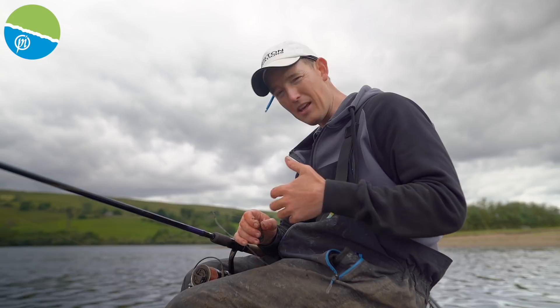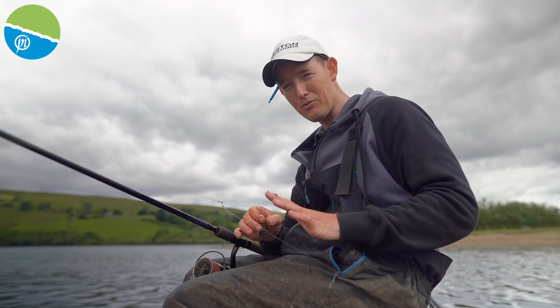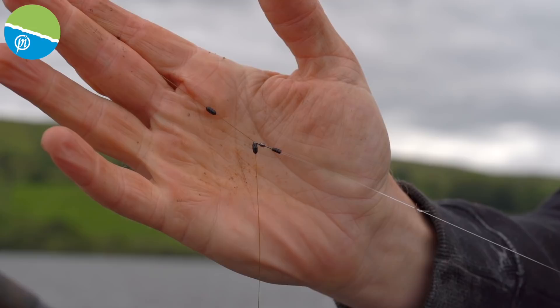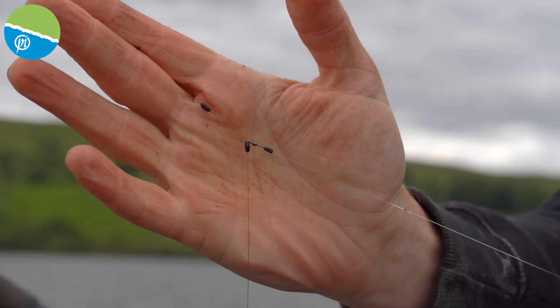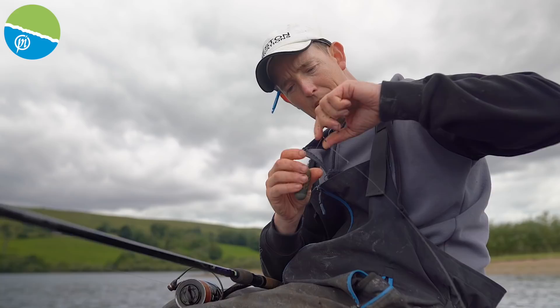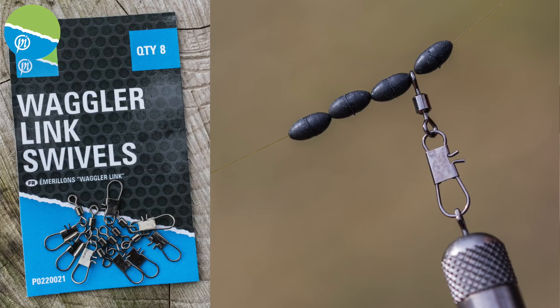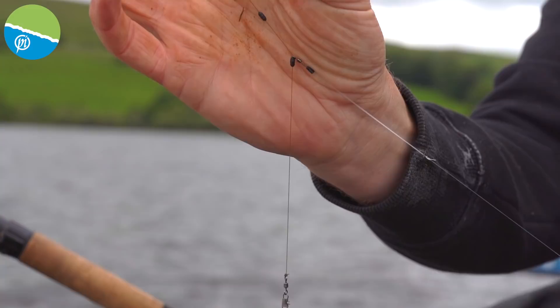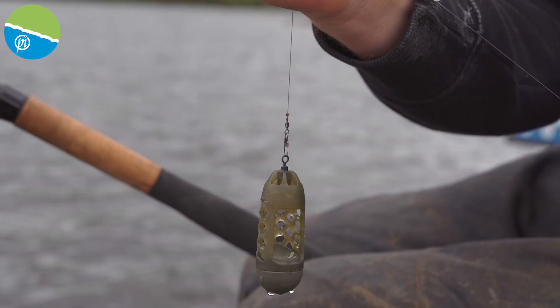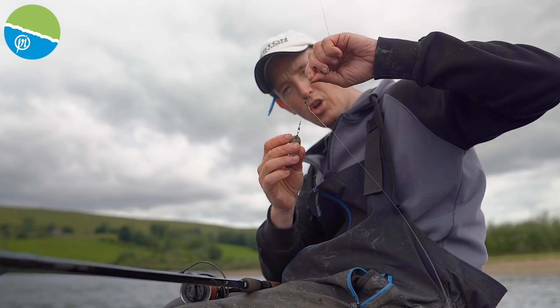It's a great opportunity to run you through the rig I'm using today. When I'm fishing at distance — probably anything over about 50 metres — I love to use the helicopter rig. It's one of the simplest rigs to prepare and practically anti-tangle. On this 10lb shock leader, I've got a couple of stops on the main line with a quick-change swivel in between the two. That allows me to put any hook length I want on there, and I can move the stops up and down the line to position the hook length wherever I want above the feeder.